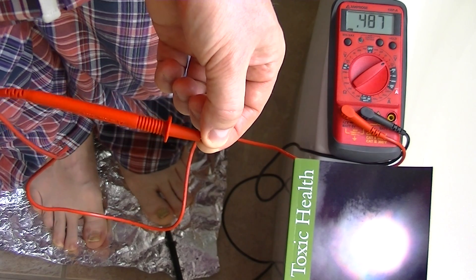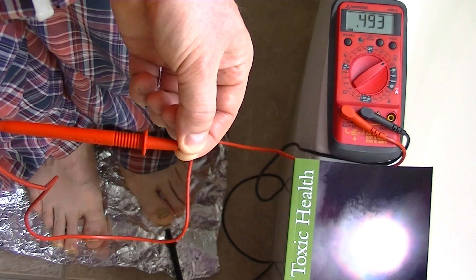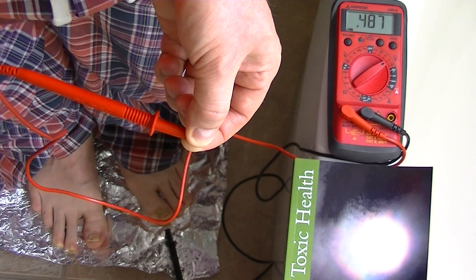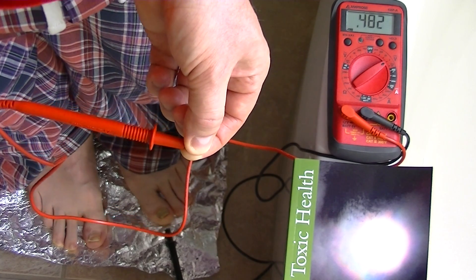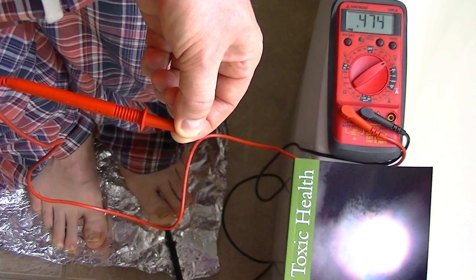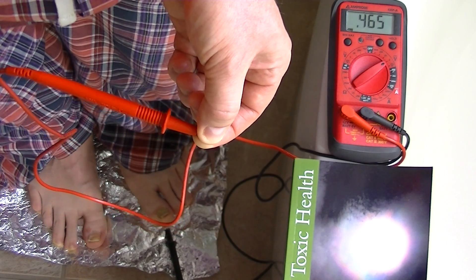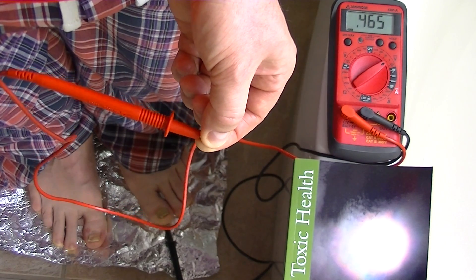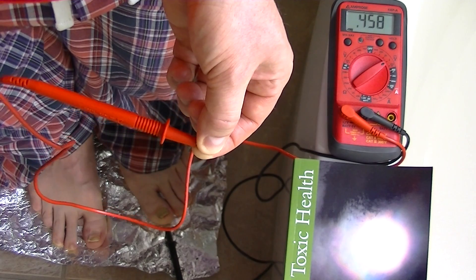I've been doing that now for almost a year, and I regularly have this voltage on my body. The metals that I take are a wide range of metal supplements, and the salts that I take are a wide range of electrolyte salts. If you do that for a prolonged period, you'll get this voltage on your body, and it actually appears to be the natural state of the human to actually have about half a volt DC on the body.